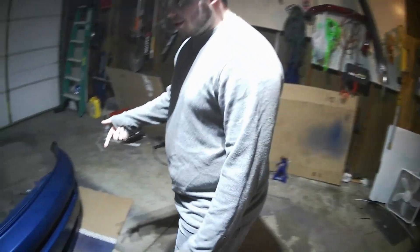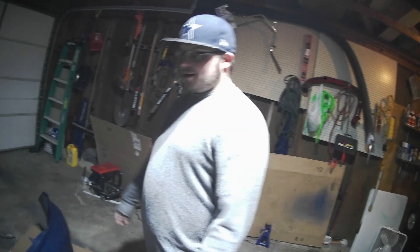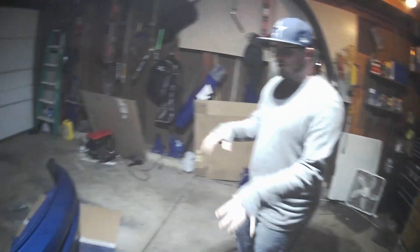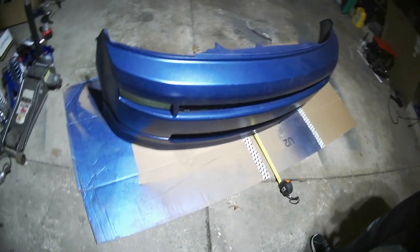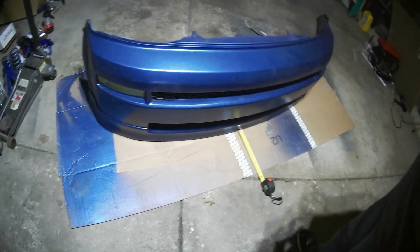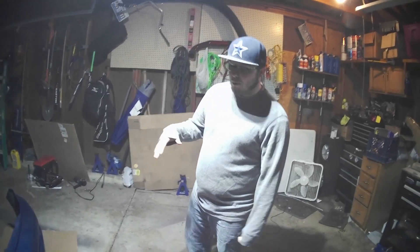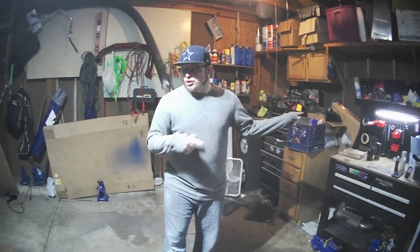I'm going to try and make the splitter, or at least do the template, because I'm trying to drive this tomorrow. I'm trying to put the bumper back on tonight. So I'm just trying to make the template so I can make the splitter while it's off the car, drive it for the next two days, and then next week starts the install. This is just to give me a basic idea of what I want to go with because I have extras to go on the sides.